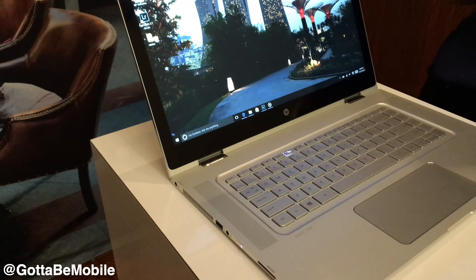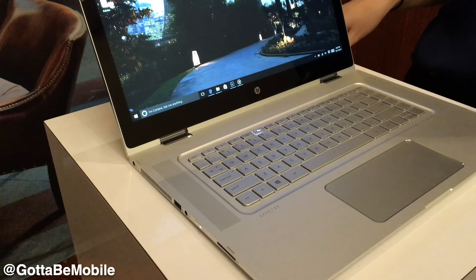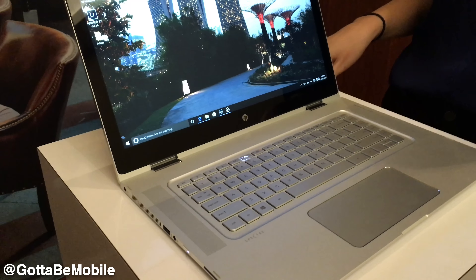So once again, this is the Spectre X360 15-inch. It's a beautiful premium laptop for those of you who just need a little bigger of a screen and who still want to stay connected all day long.